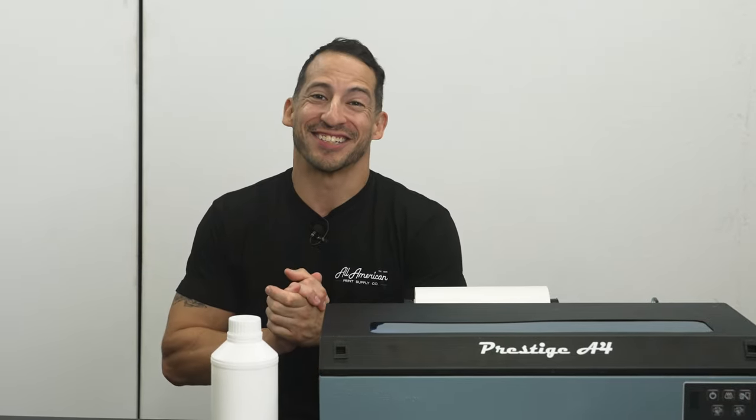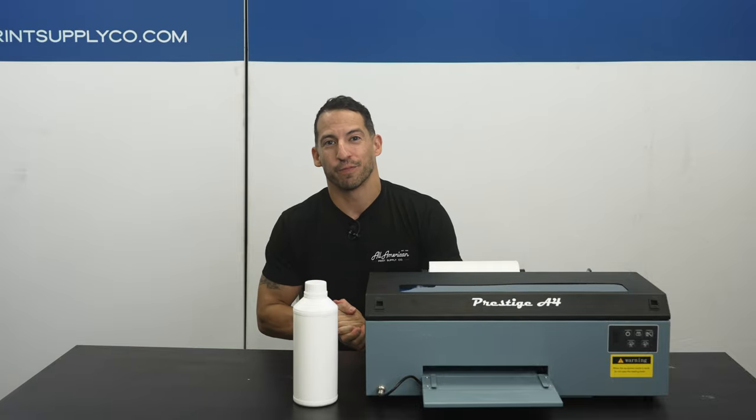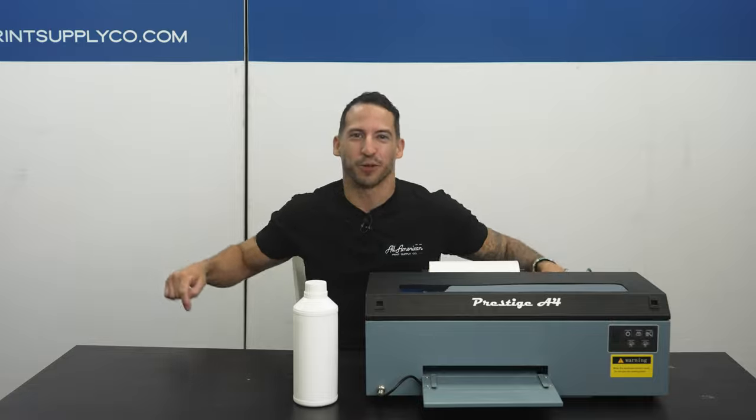So you're ready to take the dive into at-home custom apparel production. Congratulations! Now, if you are new to the direct-to-film printing process, make sure you stick around. And if you're already DTF-ing, hang out with us too. This is going to be a fun one.